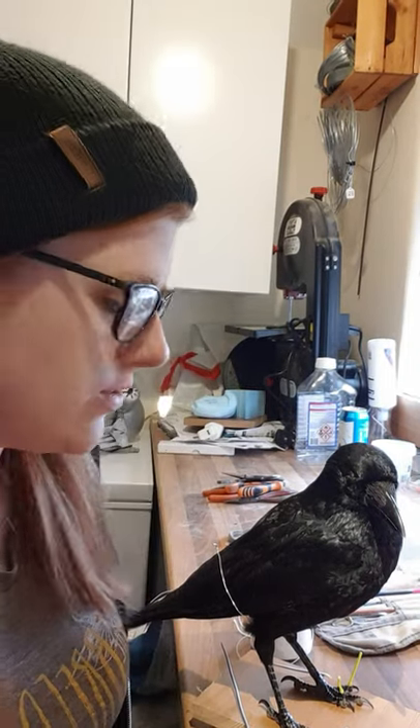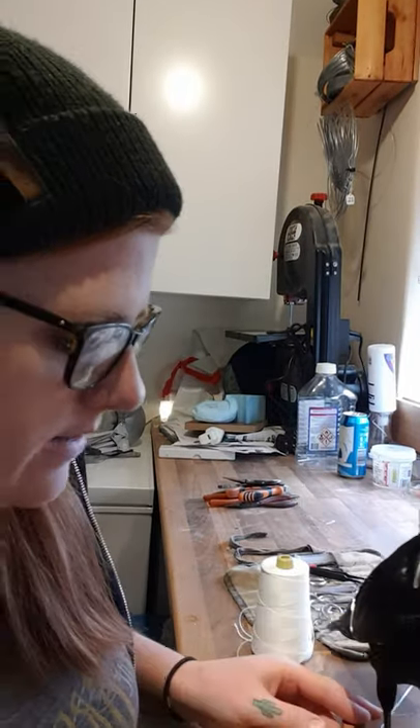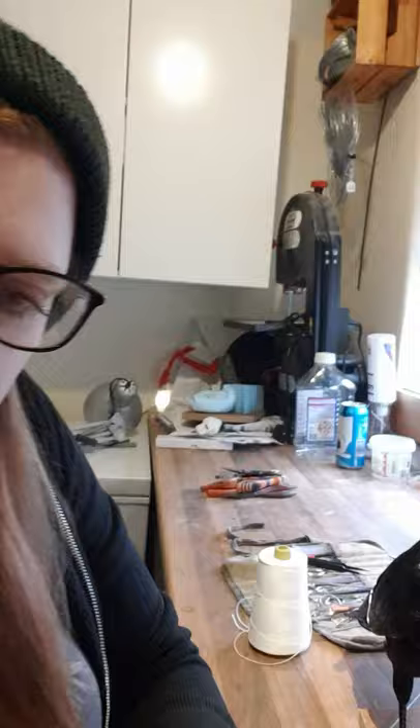Hi guys, this is just a follow-up video for the classes which shows how I prepare my bird for drying. We didn't really have time for this during the classes, but I'm just going to show you what I do so that for your next bird you'll be able to do this.